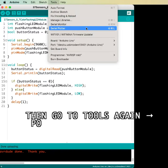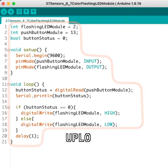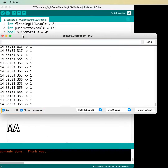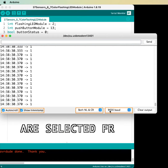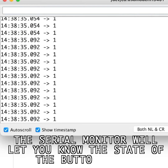Then go to Tools again, then Port, then select the serial port where your Arduino is connected. Upload the following 18 lines of code. Open the serial monitor and enable auto-scroll and show timestamp. Also, make sure both NL and CR and 9600 baud options are selected from the drop-down menus.